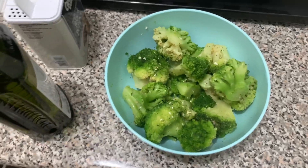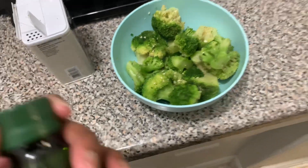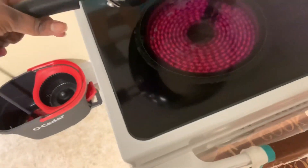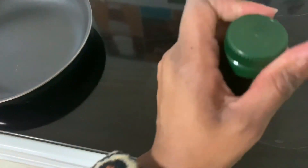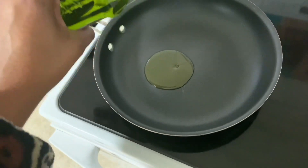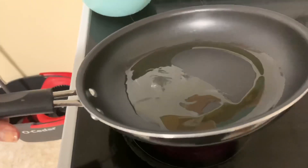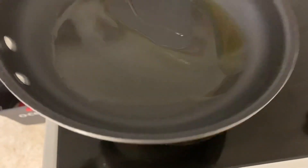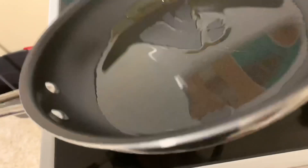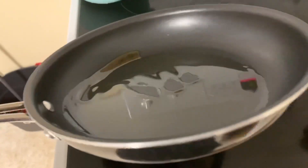Hey y'all, so now I'm making my broccoli. It was frozen — it's not fresh, but frozen broccoli is also good. I'm going to be cooking it on the stove. I have my fire on medium heat — I have an electric stove — and I'm going to pour some extra virgin olive oil inside my frying pan. Like that, that should be enough. Then I'm just going to mix that around the pan, make sure it's all covered up.